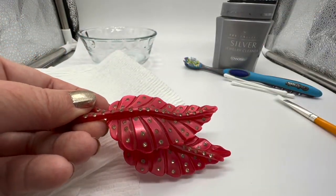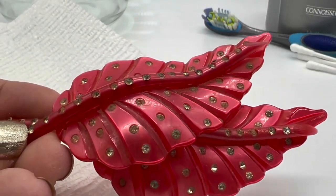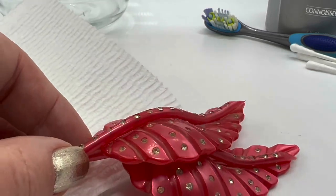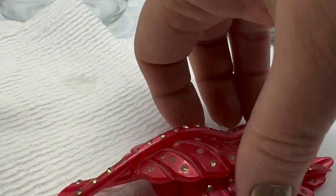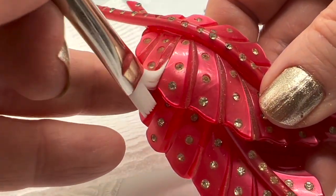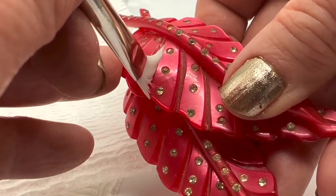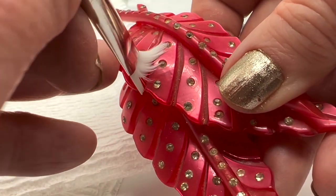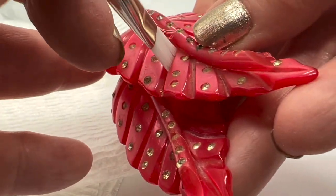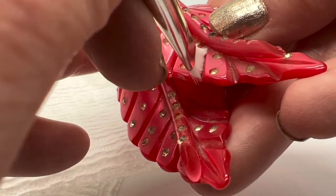It is very common for these things to fall out. As you can see, there is a lot of dust, and I'm not going to go near where the rhinestones are. I'm just going to make my brush a little bit damp and try to go in between these spaces to get that dust out of there.